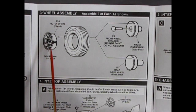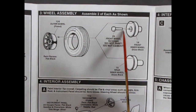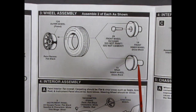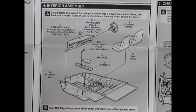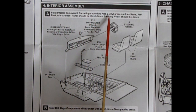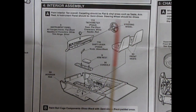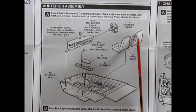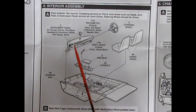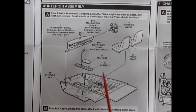Panel three shows our wheels going together — these are of course the vector-style wheels, and then they go into our Goodyear tires. On the front you have this big pin that goes right through that front wheel, and on the back you've got just a regular wheel back for a metal axle. Panel four part A is our interior assembly — paint the interior tan overall. Carpeting should be flat, and vinyl areas such as seats, armrests, and instrument panels should be semi-gloss. Steering wheels should be gloss.